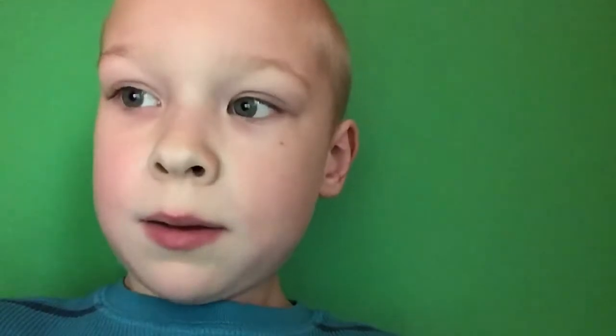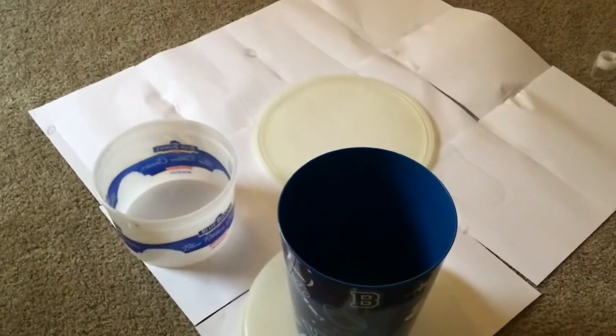Hello guys, welcome back to Ender Hacks. Today I'll be showing you how to make the biggest meal ever.